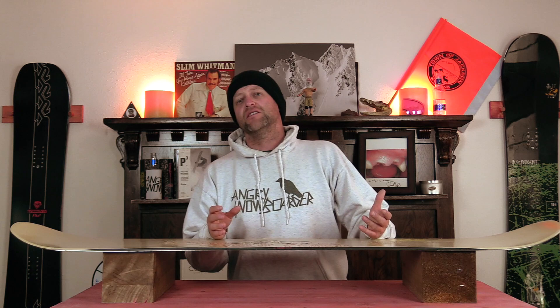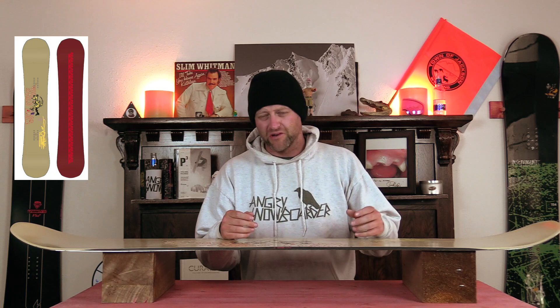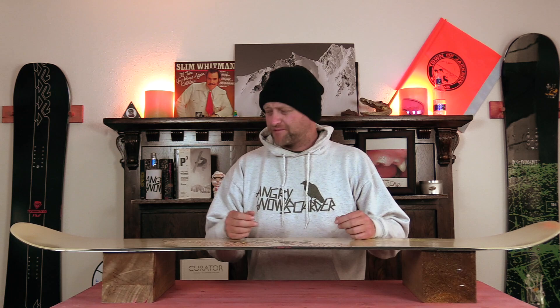This board comes in below a middle-of-the-road park flex but it's slightly above a full-blown jib noodle. Basically it's a jib board with a little bit more snap to it, so you do have softer tips and then a stiffer midsection with a lot of torsional flex.